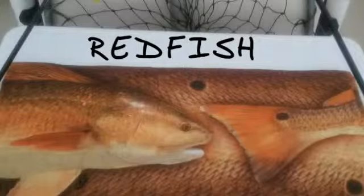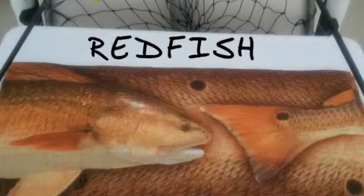Pick out your new Fin Bones Headwear today. We can't promise you'll catch more fish, but you'll look darn good trying.